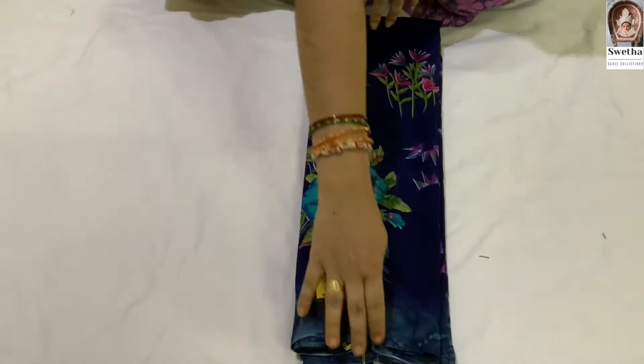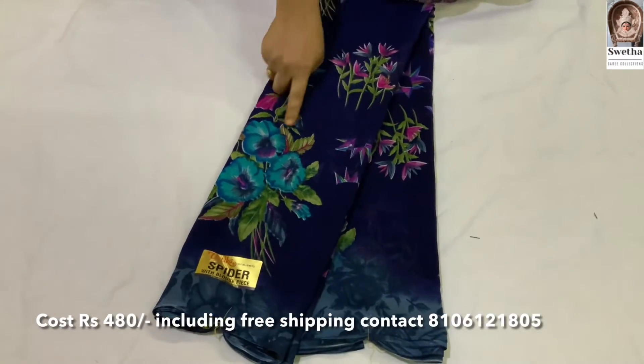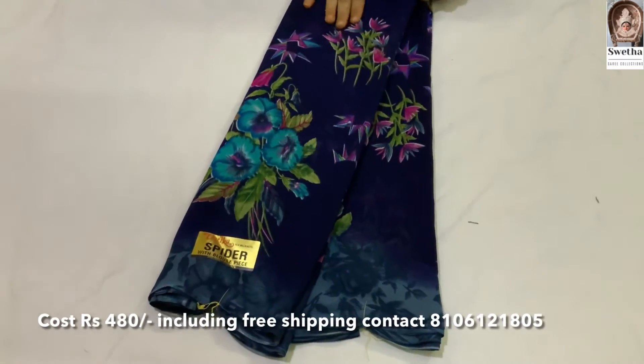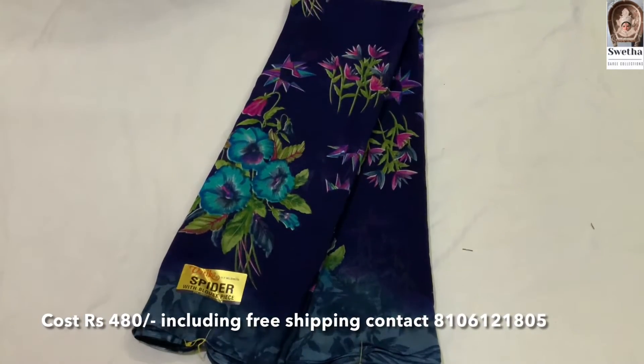Next sari. This one is blue color — seagreen and pink color combination. This one is also very light weight.